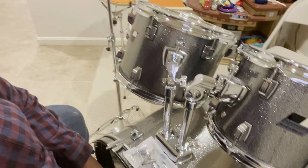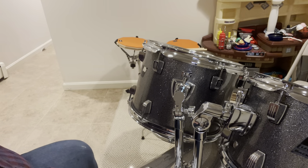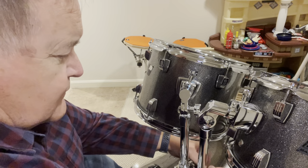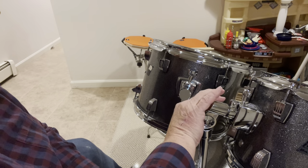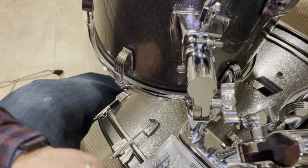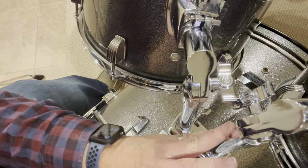We're going to start off on this particular drum set and make some adjustments because something's not put together right. What I'm seeing here is we've got two places for the tom toms and a mount, and it appears these might have been put in backwards because these things are in the way of each other. These should be on the outside.